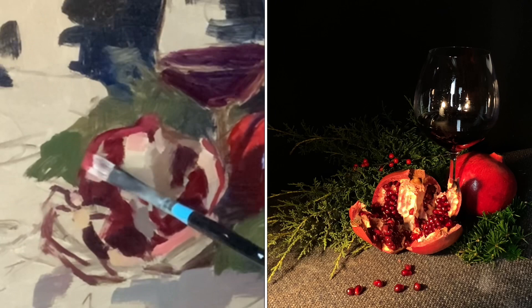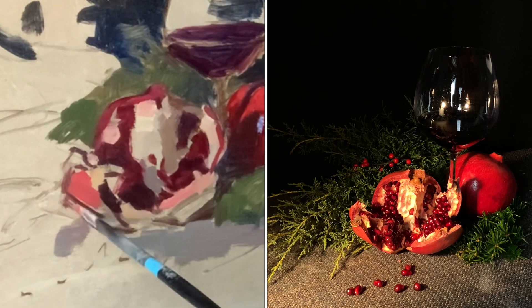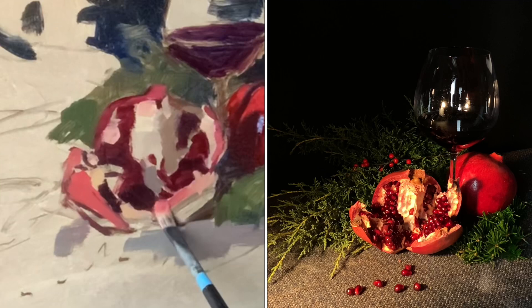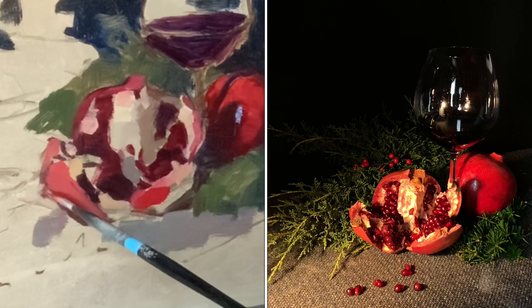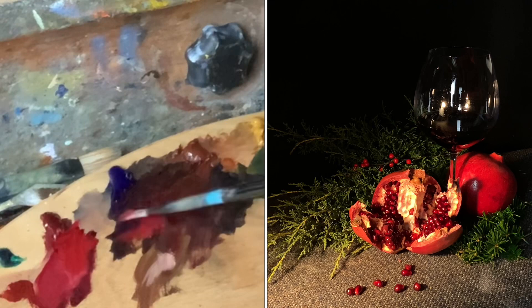I'm using more cadmium red medium into the yellow ochre and white mixture to get that coral shade of red. Often we look at a piece of fruit in the light and think it's red, but when the light is hitting it, it's not quite red. White will cool things down, and if I want warm light hitting a red object, you can't just mix white with it — it'll turn pasty pink. A little cadmium red stays warm; a little yellow ochre lightens it. The smallest touch of white then just lightens it further.